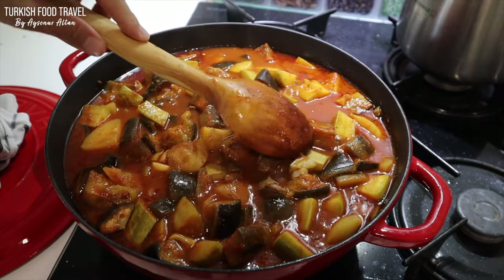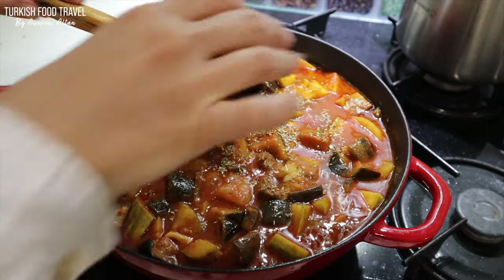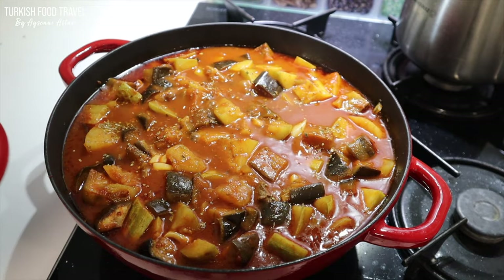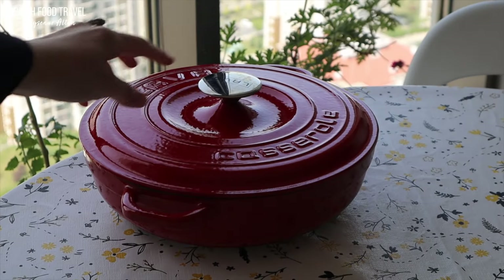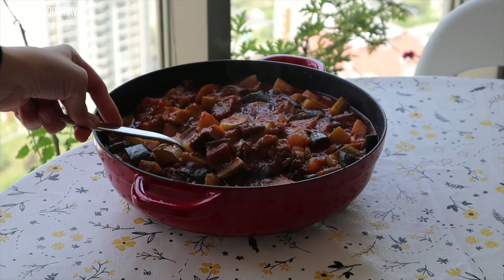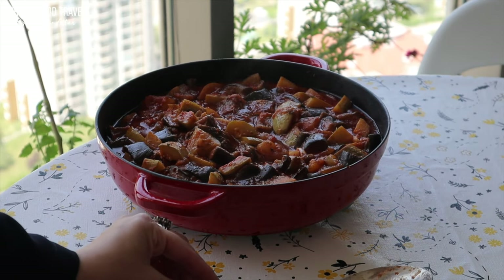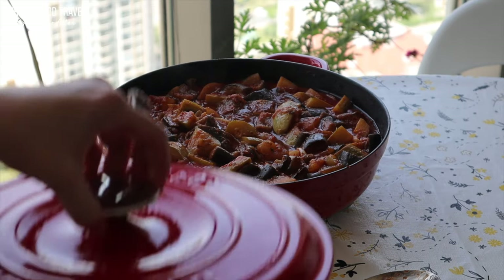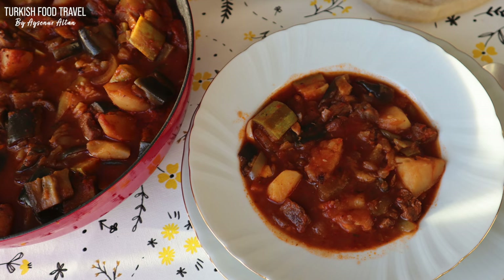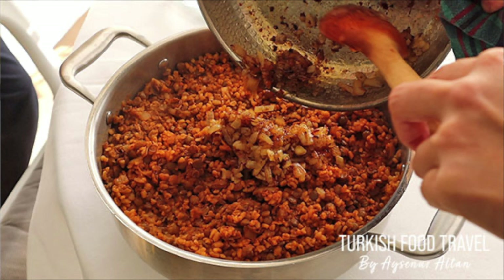The stir frying method doubles the taste and makes everything even more delicious. After resting for about half an hour, my dish is ready. I made this dish early in the morning and I knew how delicious it's gonna be. It was really easy to make, and comforting to know that when you get back home, a hearty meal will be waiting for you to enjoy with your family. You can serve it with Turkish rice or a bulgur wheat pilav.